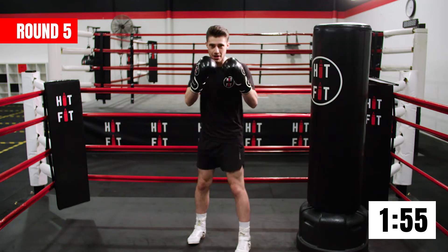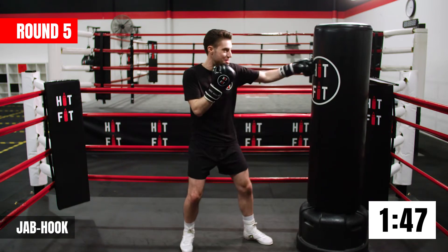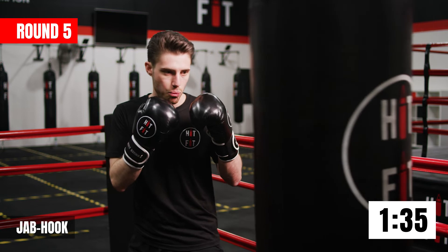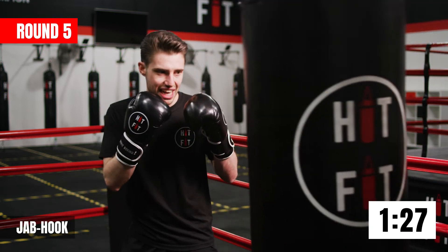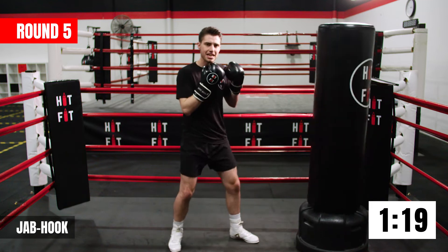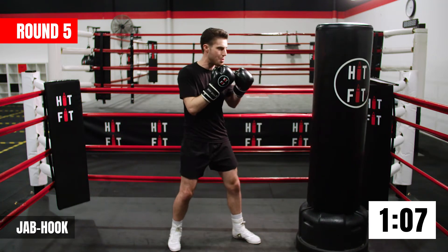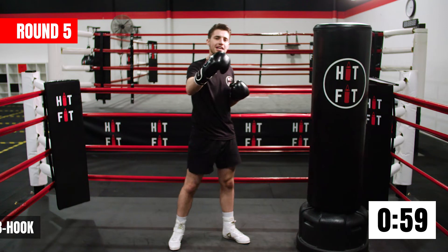Now we're going to set up that power shot with a jab — jab and then come around with that back hook. We're distracting our opponent with the jab to the face, then coming around the side of the guard. We want that continuous motion, one shot after the other. Now we're getting into the last half of the session — focus on your breathing. As you start to lose your breath and your muscles start to fatigue, stay disciplined with the technique. Breathe your way through.